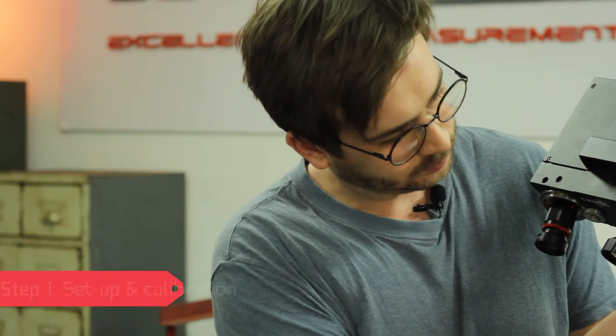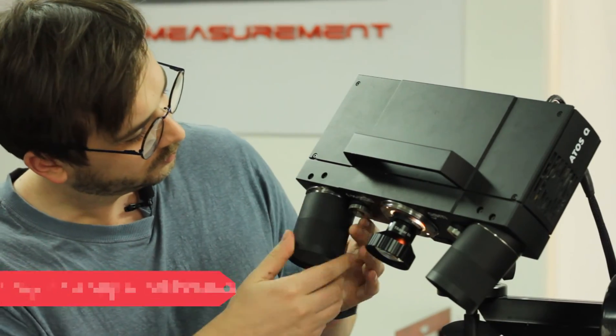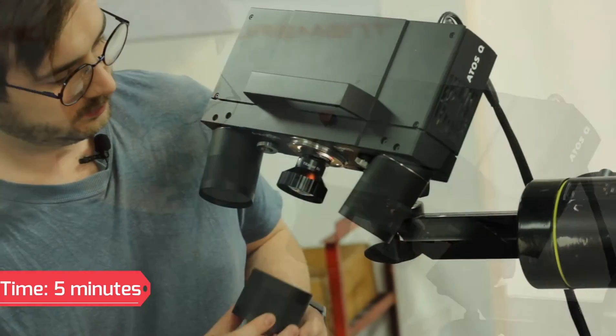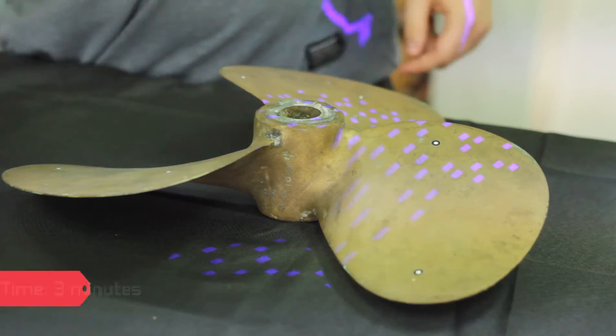We start the process by setting up the right measuring volume and calibrating the ATOS-Q. This process takes just a few minutes. We are using a 500mm measuring volume which fits nearly the whole propeller in its field of view. We then apply reference markers to the surface of the part. This helps the software identify and align the different measurements to create a complete digital twin of our component.